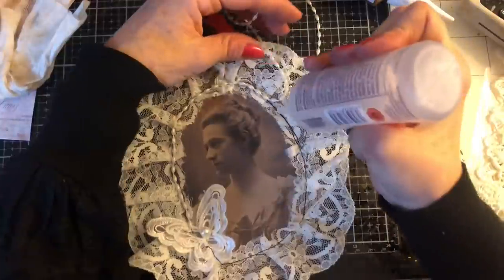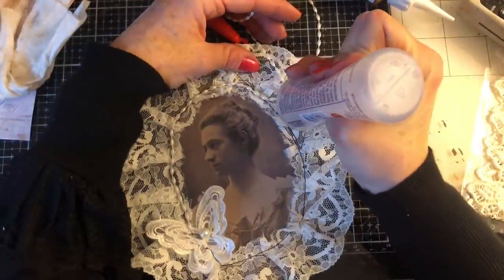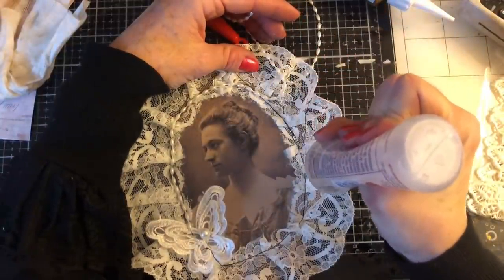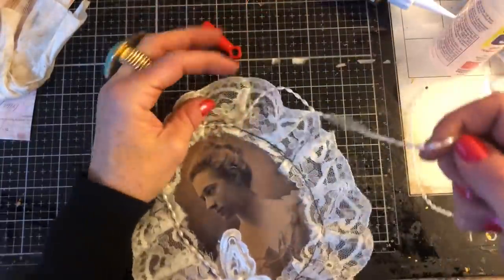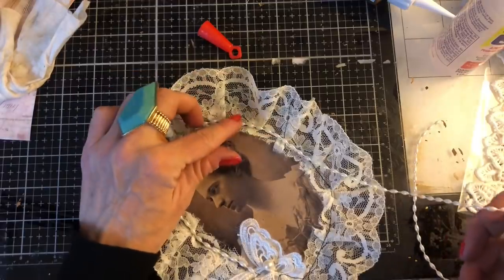Let's just bring this down here. I've got a lot of different ideas to do with these large images, so hopefully we're going to have a lot of fun.